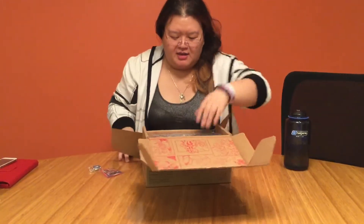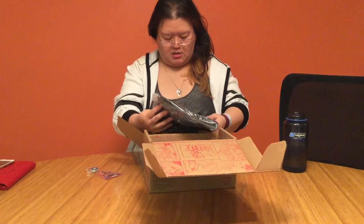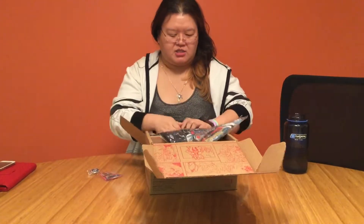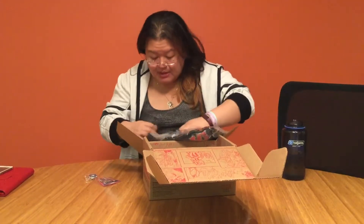Let's see — okay, second layer here, and it looks like a t-shirt, a Secret Wars t-shirt. Let's check this — it looks like it is a Funko Pop t-shirt.